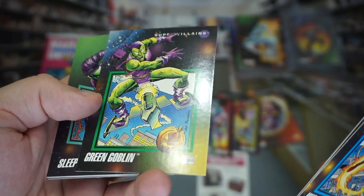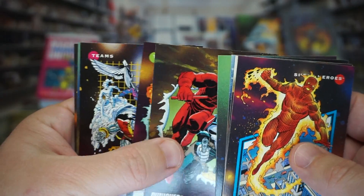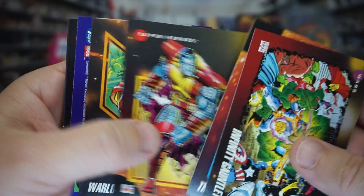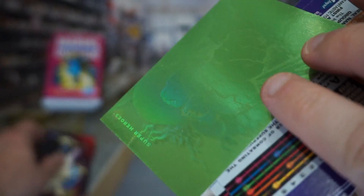Omega Red, Green Goblin — also in decent shape. Sleepwalker, Punisher, X-Men, and the Inbetweener again. Thing, Colossus, Warlock. What is this? Let me put it in a sleeve.